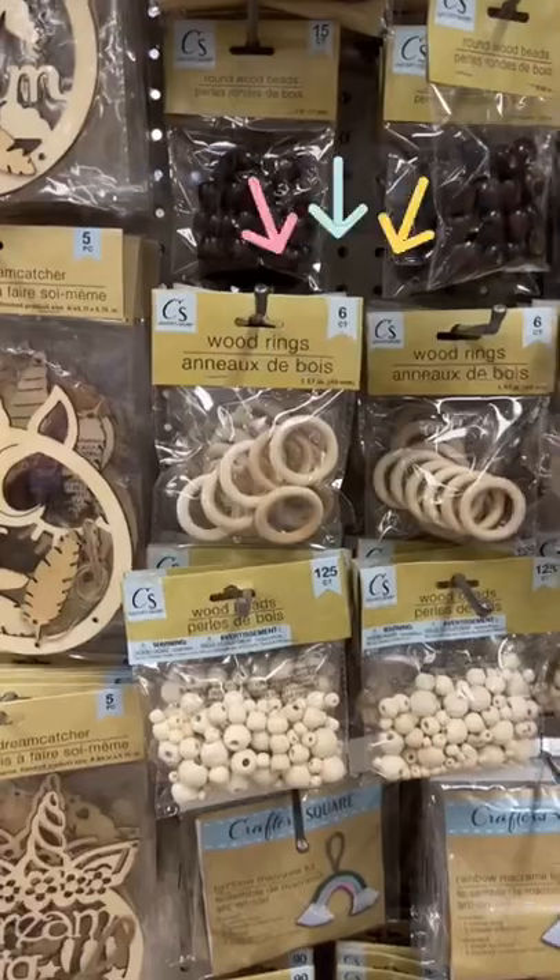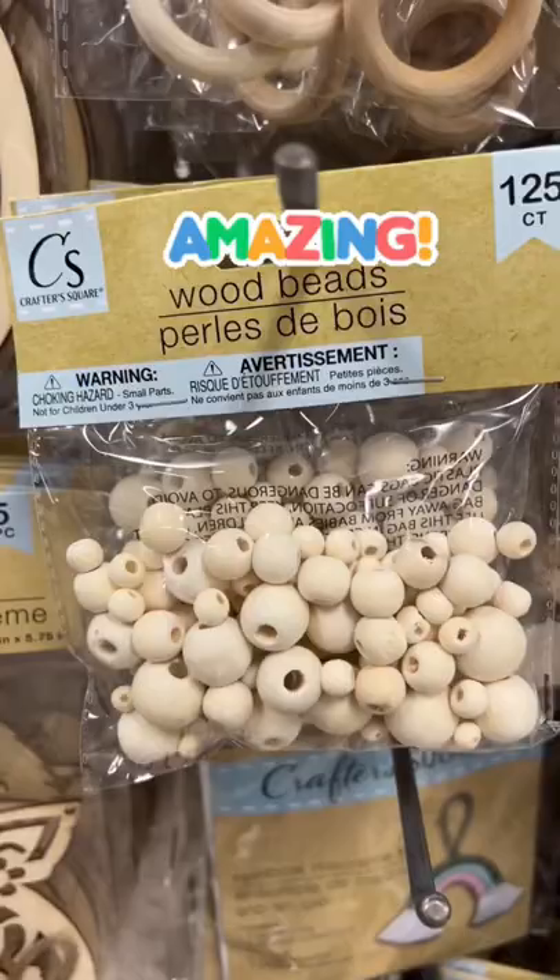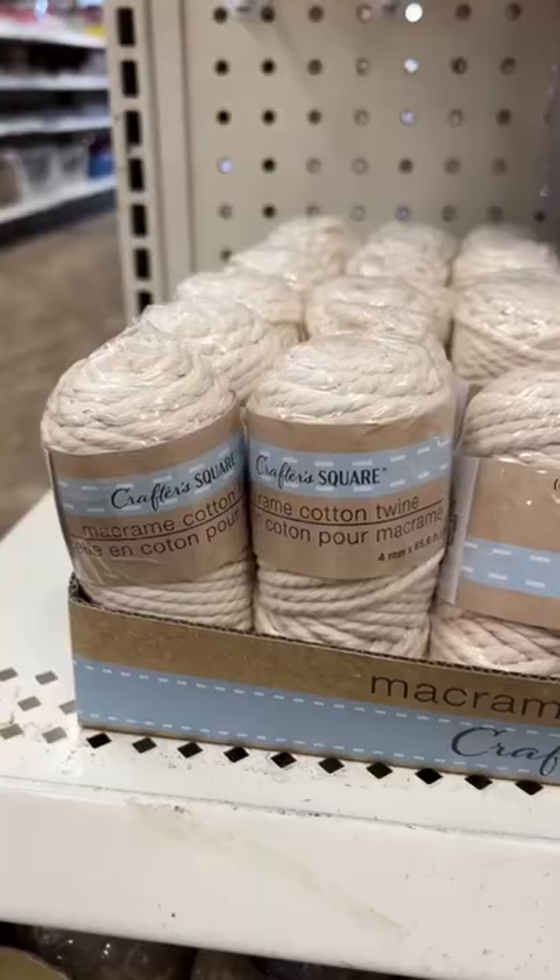If you're a DIYer on a budget, stick around — look at these finds. They have these wood rings, wood beads, and unfinished wood beads, which is always something I had to order on Amazon before.